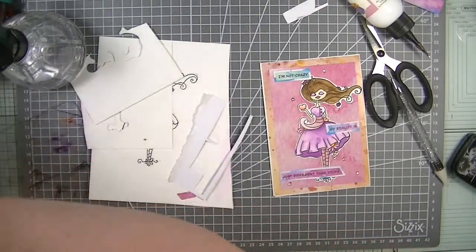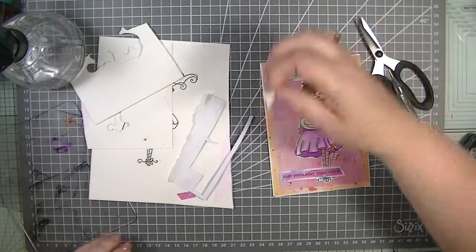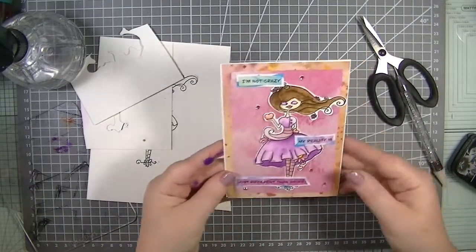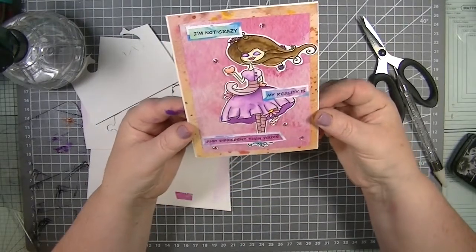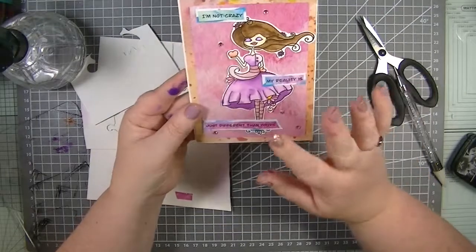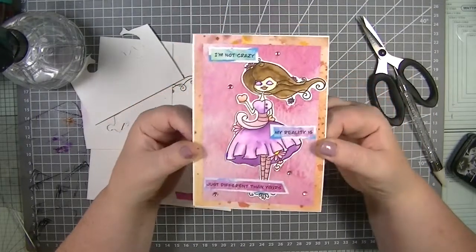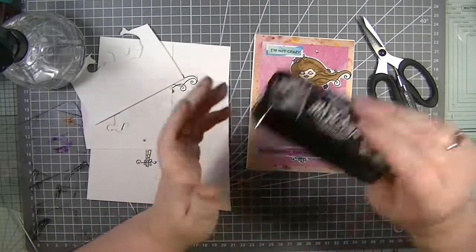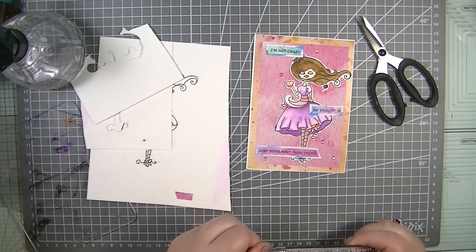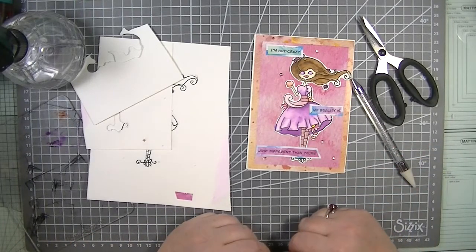I'm putting the extras back in my little pot and the scrap papers back in my scraps bin so they can be used again another day. There you go guys — that is my card for today. A little bit of watercolouring using the Nouveau Aqua pens. I like them a lot. I could add white detail or doodling, but I'm going to leave it because it looks really pretty as it is. Thank you so much for joining me — happy crafting, bye!